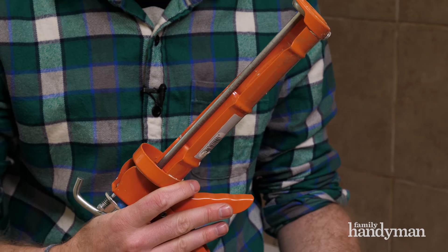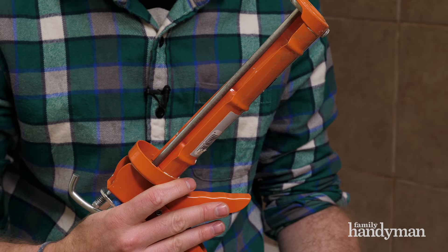First things first, you're going to want to pick up a good caulk gun. Be sure to spend the couple extra bucks on a nice one — you don't want it breaking part way through the project.